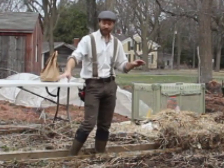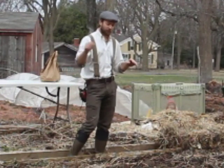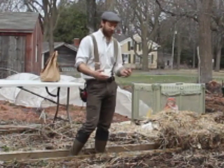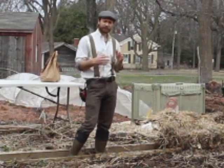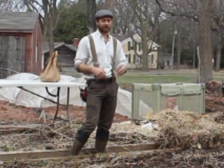Basically, trench and hill means digging a trench, putting the potatoes in the bottom, putting compost on top of them, filling them back up, and then as they grow through the season you hill them up. This method is fine, but it is not what I'm going to recommend today.